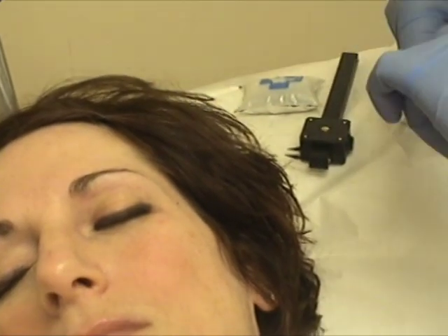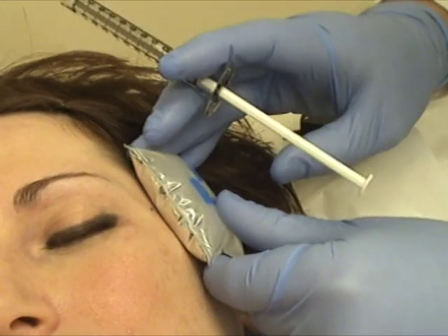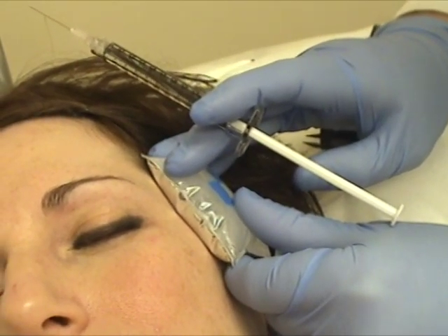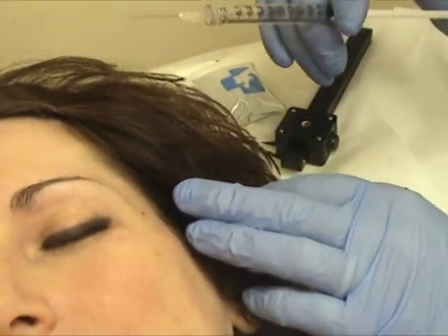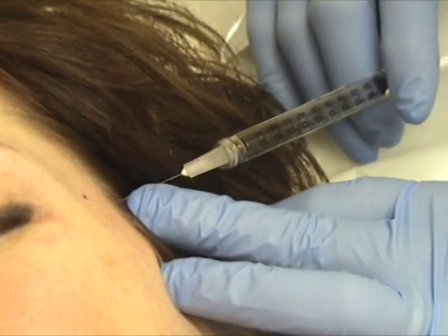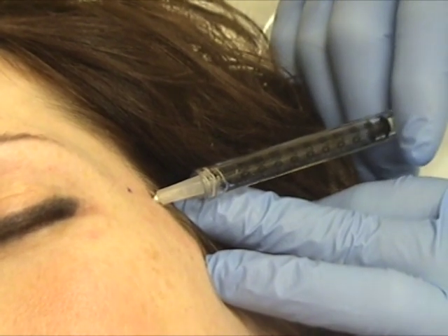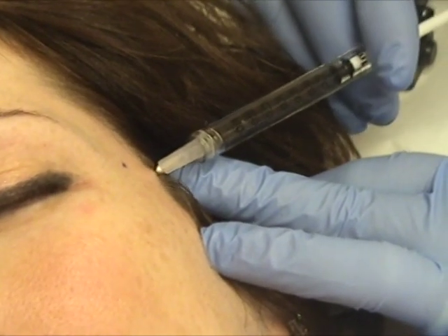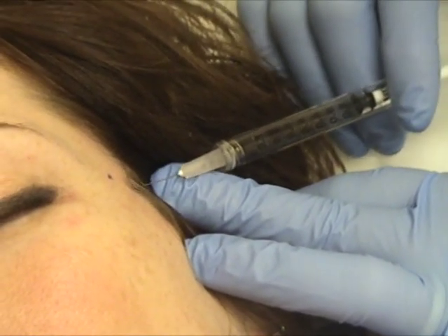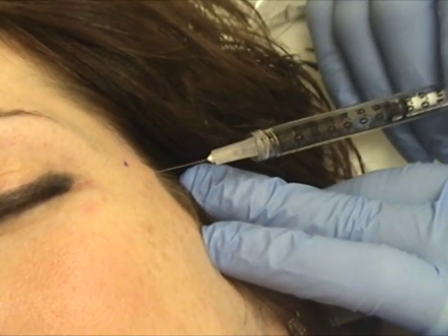We're going to fan this out underneath the nerve into the temporalis muscle. A little poke here — you'll hear the crunches too again. Starting back at the hairline, same needle: 1-inch, 30-gauge. We go all the way down. We're going to try to not inject onto bone, because there's a small communication with the orbital contents, and you can get paralysis of the lateral rectus and get some blurred vision, which I've seen once.